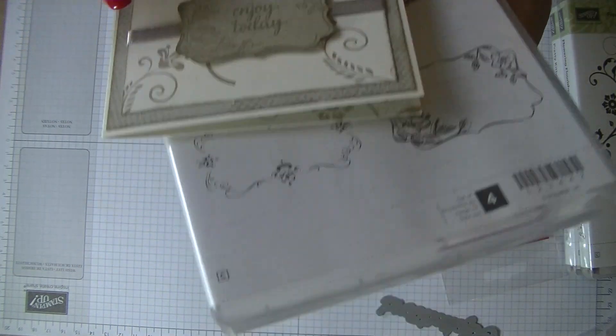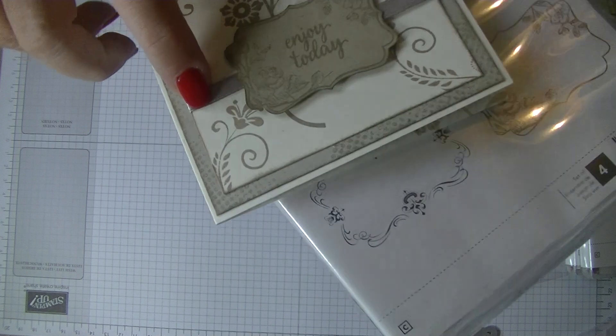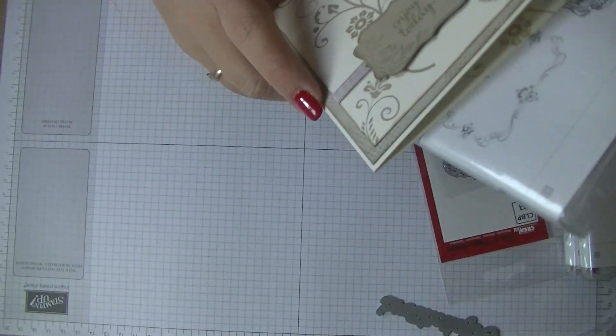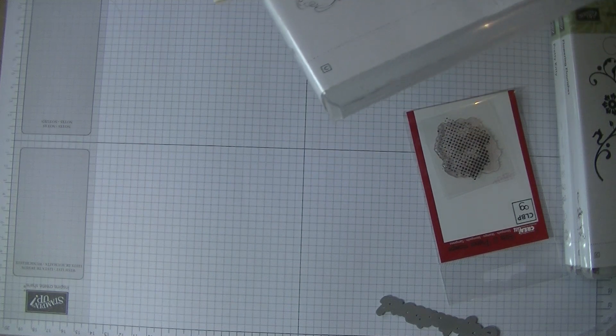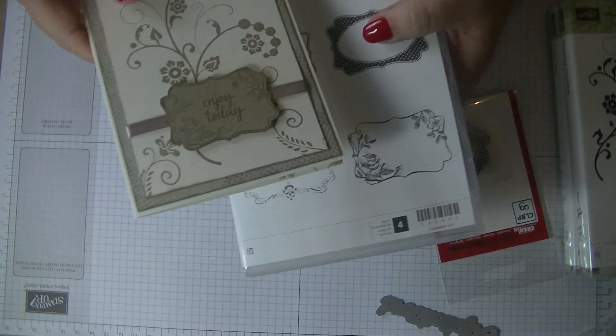So that's what I used here. And then on the inside, I stamped a little of the Flourish as well. And there's a pretty ribbon behind, and I'm not sure what it is anymore — sorry, it's been a while.